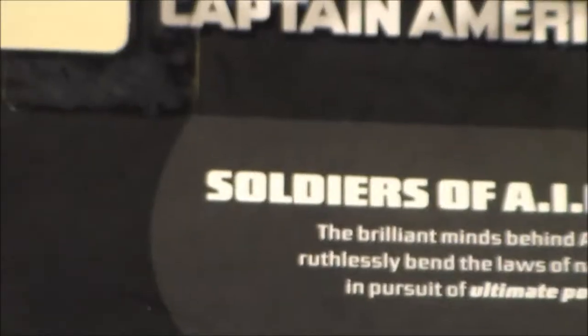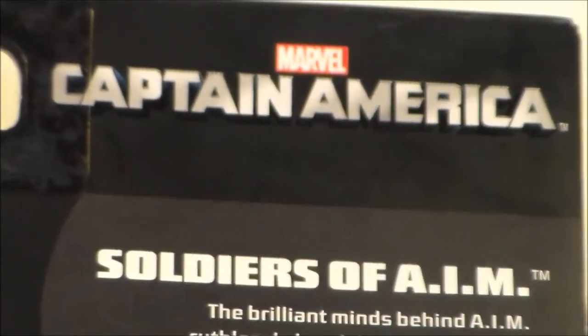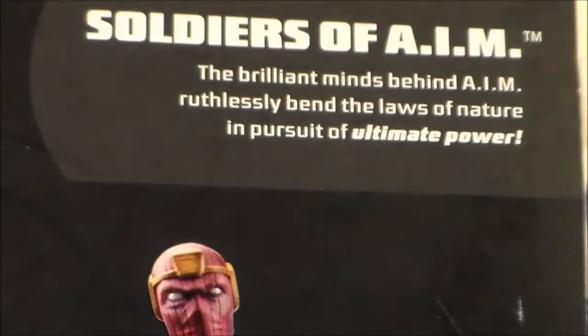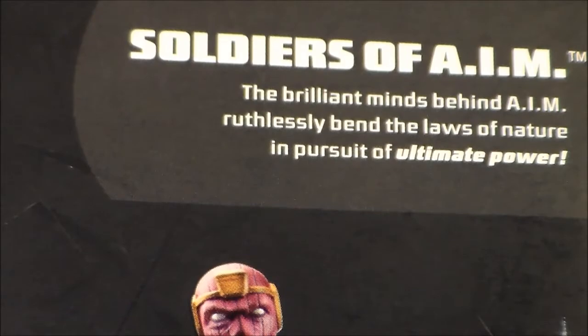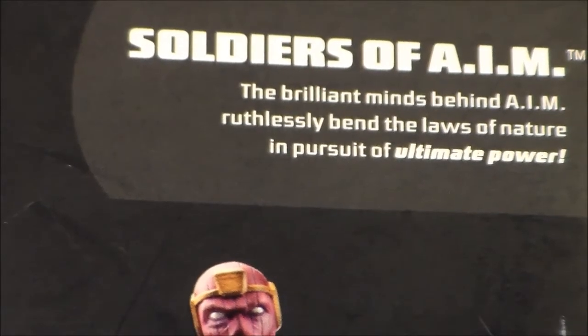Onto the back, we can see that it says Marvel Legends Infinite Series, which is really cool. It says Captain America, Marvel Captain America. Then we have a little brief bio on the Soldiers of AIM — it says the brilliant minds behind AIM ruthlessly bend the laws of nature in pursuit of ultimate power. We can see the regular figure, which is the Baron Zemo, and then we have his running change, which is the AIM Soldier.